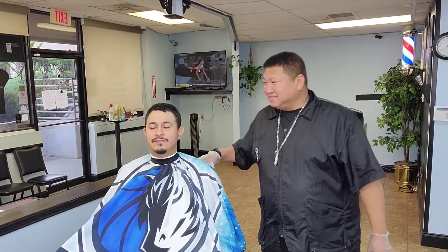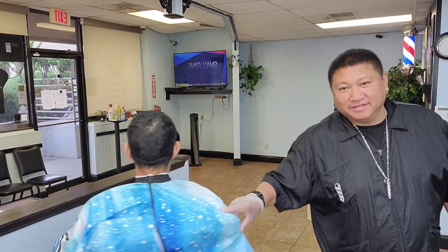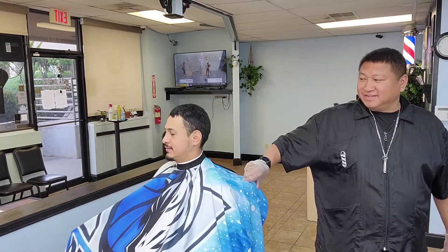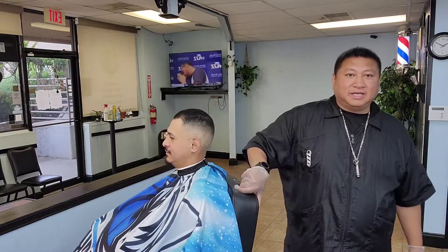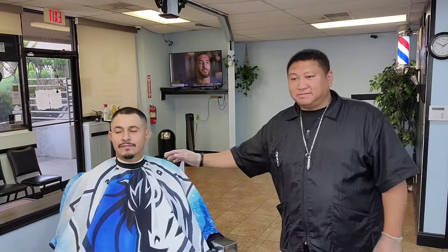I got my boy right here man, so we're going to do a four on top, a nice fade on the side, and that's going to be the cut. Going back with the finished cut man — three on top, nice mid bald fade. I'm going to check out this cut man.